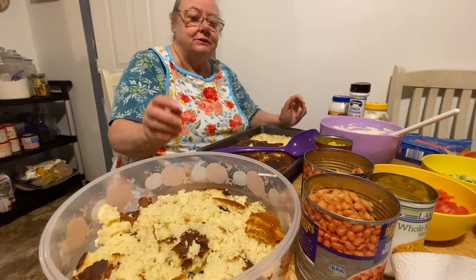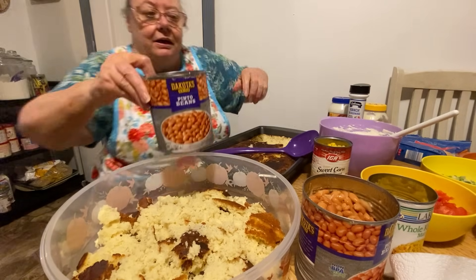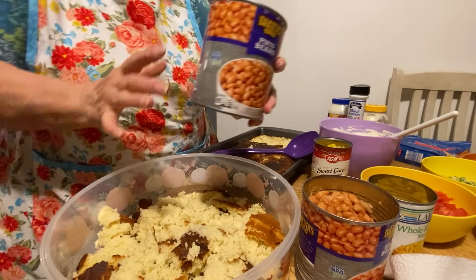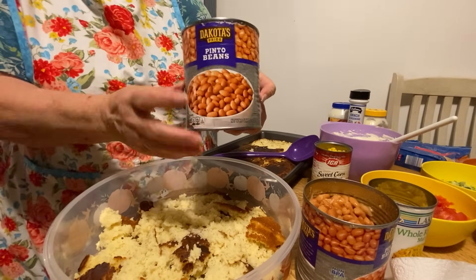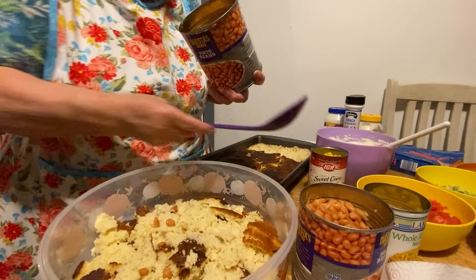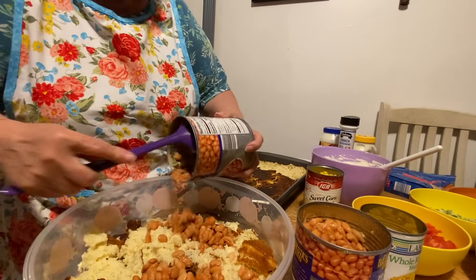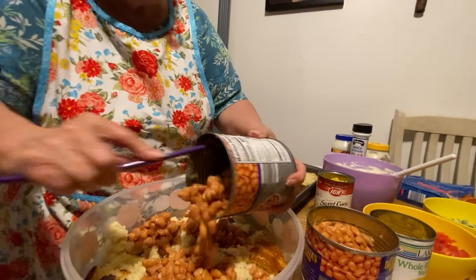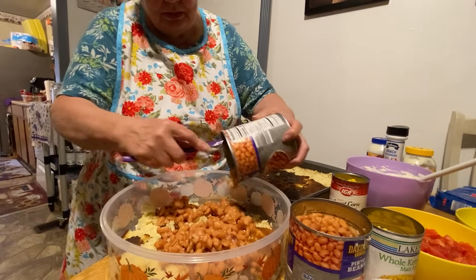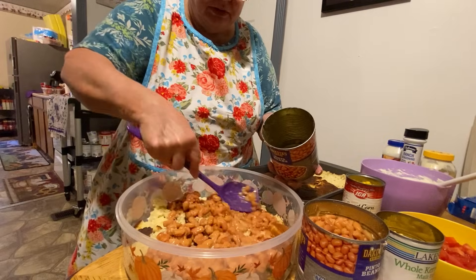So I put a can of pinto beans in it — the juice is already drained because I thought it would make it too wet. Then you put it all over your cornbread base.